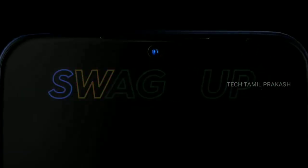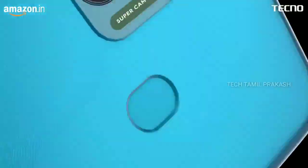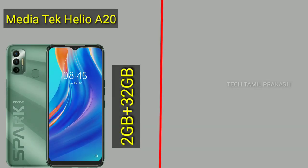For a budget of around 7,000 rupees, you can go for the 2GB RAM and 32GB internal memory variant. If you want more, you can go for the 3GB RAM and 64GB internal memory variant. Overall, there are two variants in the Tecno Spark 7, and the main difference between them is the display and camera.